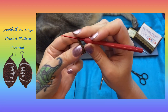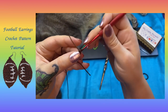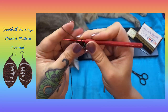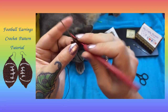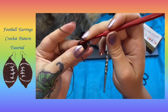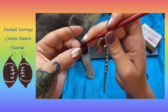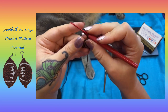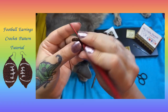Chain one and turn. Row four, we're going to do an increase — two single crochets in that first stitch — then two single crochets, and then in the last stitch another increase, so two single crochets in that last stitch, for a total of six single crochets in row four. For rows five through nine, we're just going to do six single crochets across.